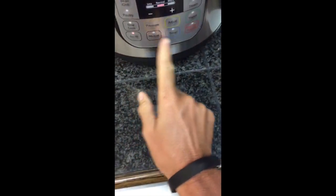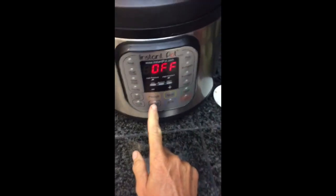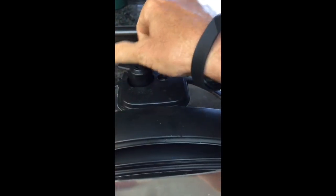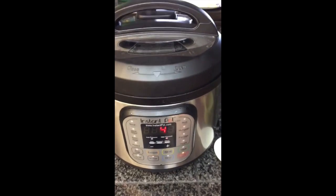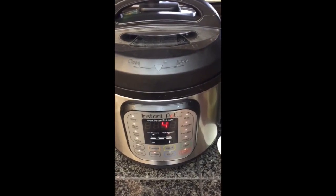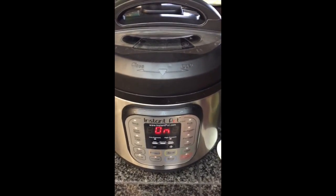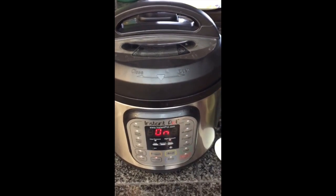I'm going to put the lid on my Instant Pot, press off because it was on sauté, then press manual and go for four minutes. I'll make sure my pressure valve is closed. When it's all done, I will have beef enchilada meat that I can just put on some flour tortillas.